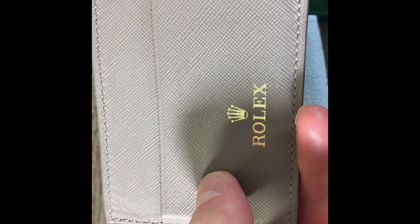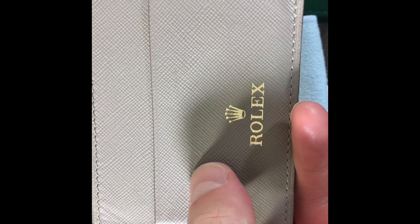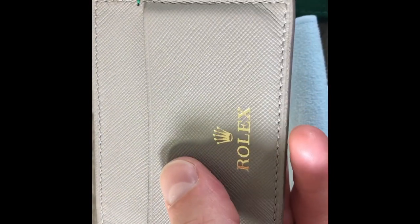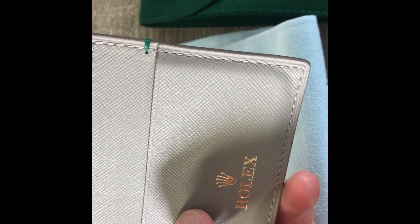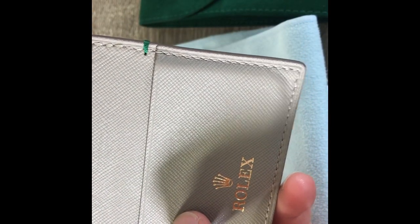This one's made out of like a gray Saffiano leather, and it's stitched with matching gray stitching. And then it does have this one cool kind of green stitch, like you would see on a minimalist strap.